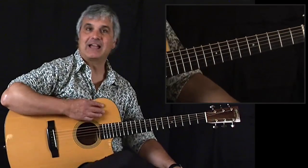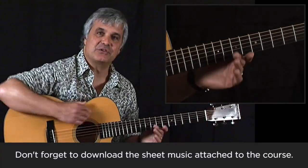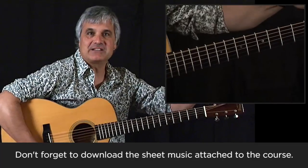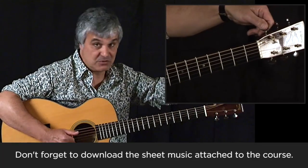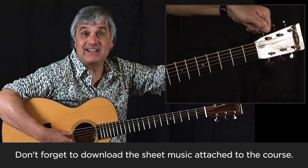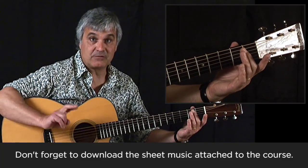Strangely enough for a DADGAD project, I'm actually starting in standard tuning and I have a reason for doing that. We're going to start with your bottom E in standard tuning and tune it down a whole step. That's the equivalent on the fingerboard of two frets.